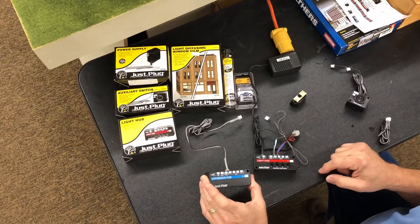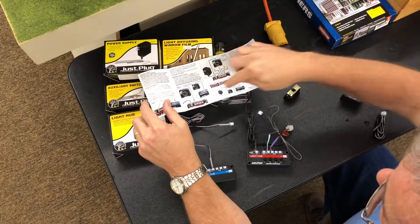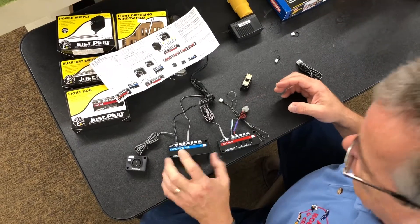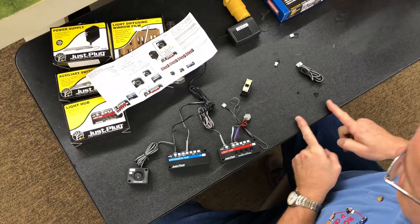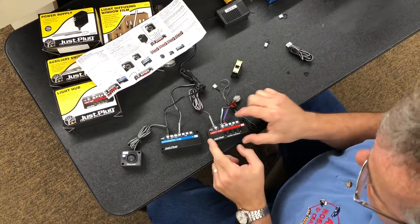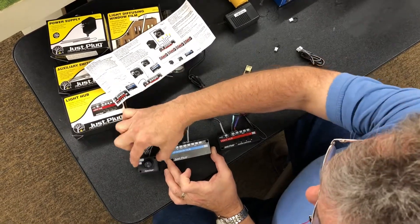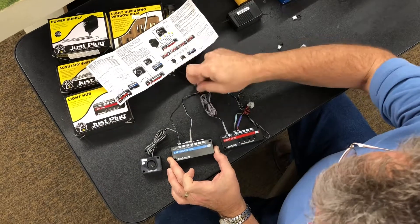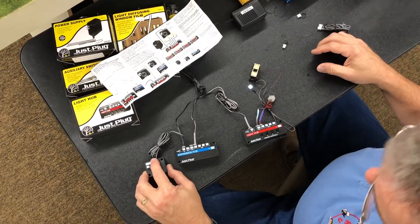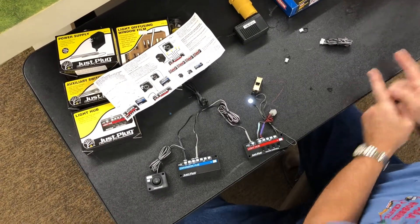Now let's take a look at the expansion hub. I'd suggest grabbing the instruction sheet out of the package - it explains exactly how all these things work together. The expansion hub gives you the ability to have multiple light hubs on your layout. If I have more than four lights - say eight lights, I need two light hubs; twelve lights, I need three. You plug your power into the expansion hub, add an on-off switch, then run expansion wires to each of your light hubs. Hope that makes sense.